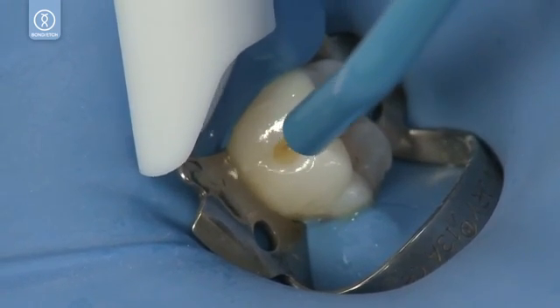Contour and finish the restoration with a carbide burr. Blend and polish irregularities with Jiffy Polishers, then complete the polishing process with a Jiffy High Shine Polisher.